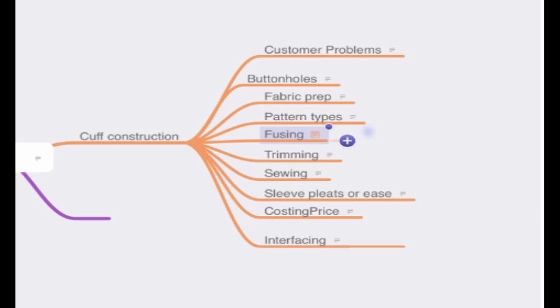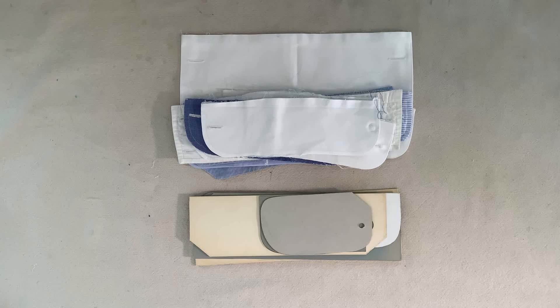Before we get going here, you're looking at a mind map of what we'll be covering in this tutorial. It's very important to really master all these topics because this is what makes you a good cuff and collar replacement specialist.